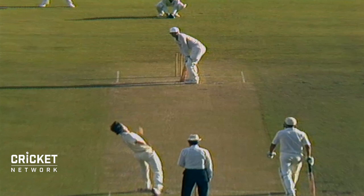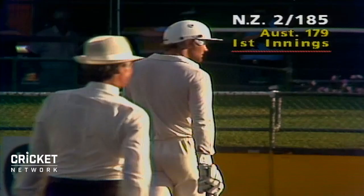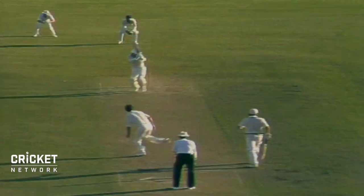Oh, he's gone for it — what a good shot! Lawson dropped it in short and Martin Crow showing that he likes it there. A glorious pull shot all along the carpet for four. An elegant player, very aesthetically pleasing to the eye. Up on the toes — bang past the square leg umpire. Once again he finds that gap. Does that regularly, Martin Crow.